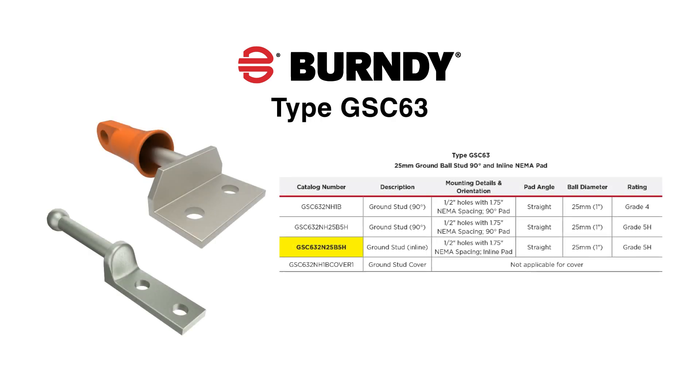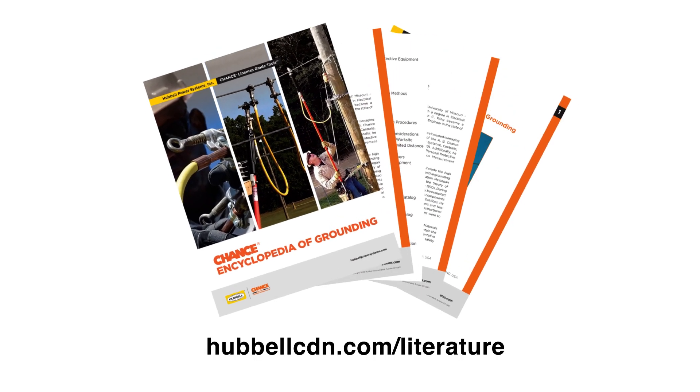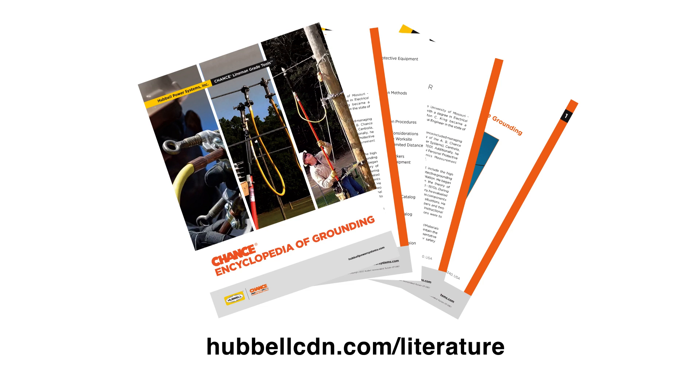The type GSC-63 is a 25 millimeter ball stud offered with a 90 degree and inline NEMA pad. The GSC-63 with the 5H designation has been tested to ASTM F855-5H. To learn more about temporary protective grounding and companion products, check out the Hubbell Encyclopedia of Grounding.